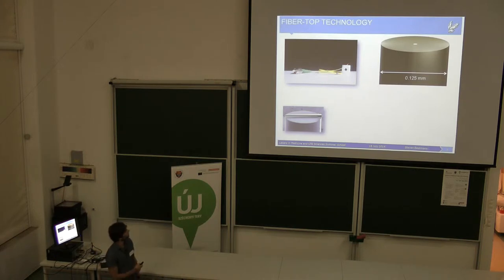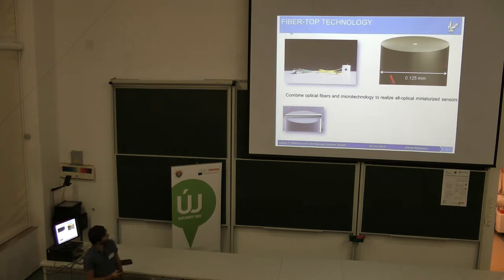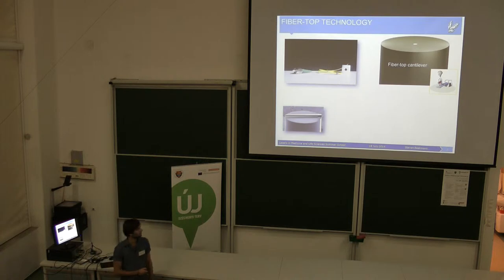To get an idea about the size, you can look at this picture here, where you can see that it's rather small. The idea was to combine fibers with micro-machining models, so you can realize all of the components in the sensor. What we did is we took this fiber — about 125 micrometers — and we tried to make a fiber cantilever.